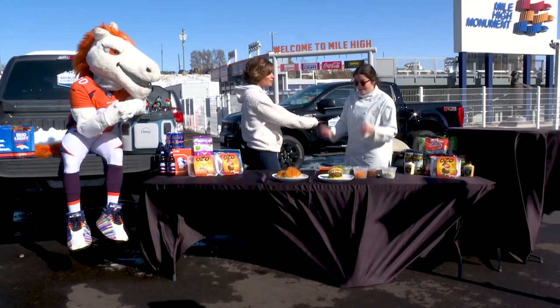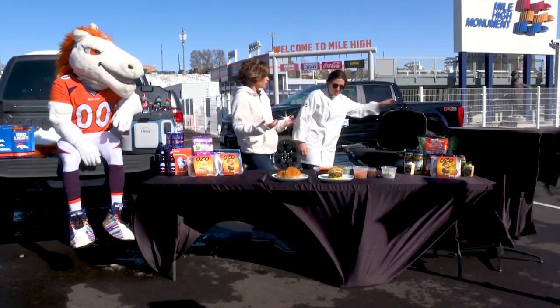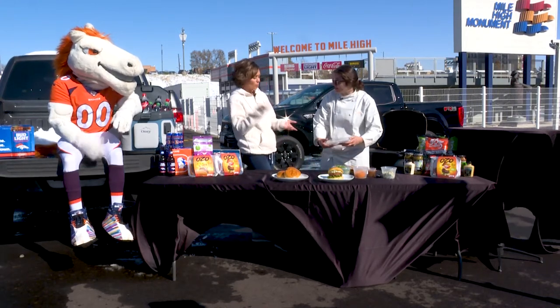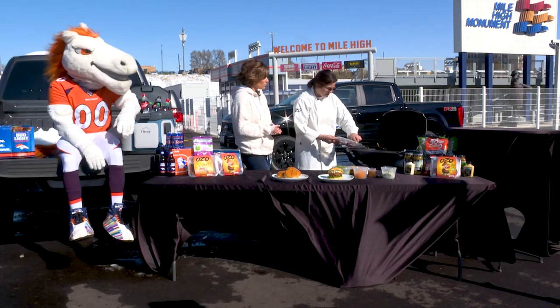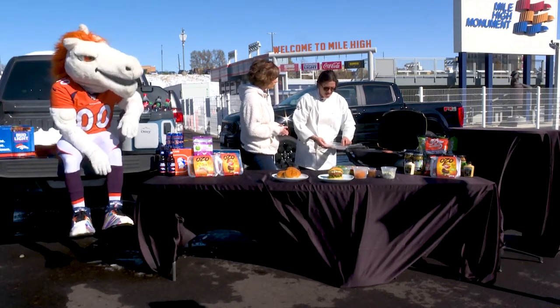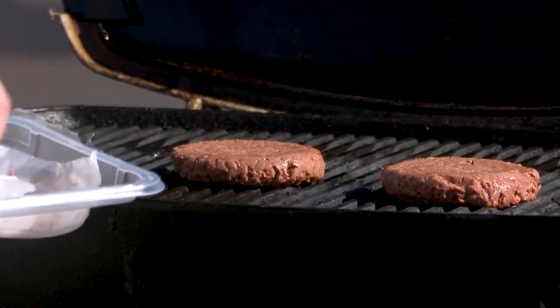You can really use this product just like you would beef. The patties come pre-shaped, so just take them out and throw them on the grill. We'll do two — use the whole package.